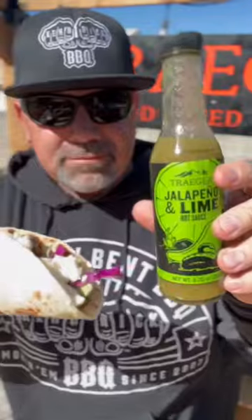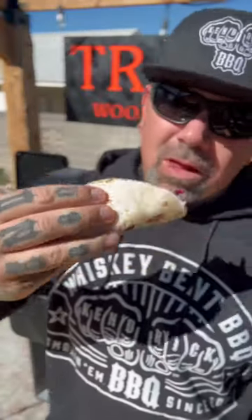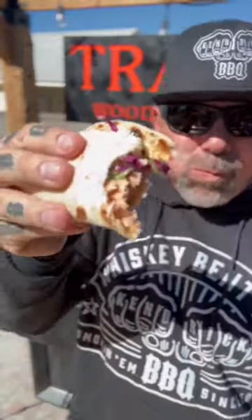Hit it with the cheese, and then all that's left to do is just cram this in my mouth. These were some of the best tacos I've had in a very long time.